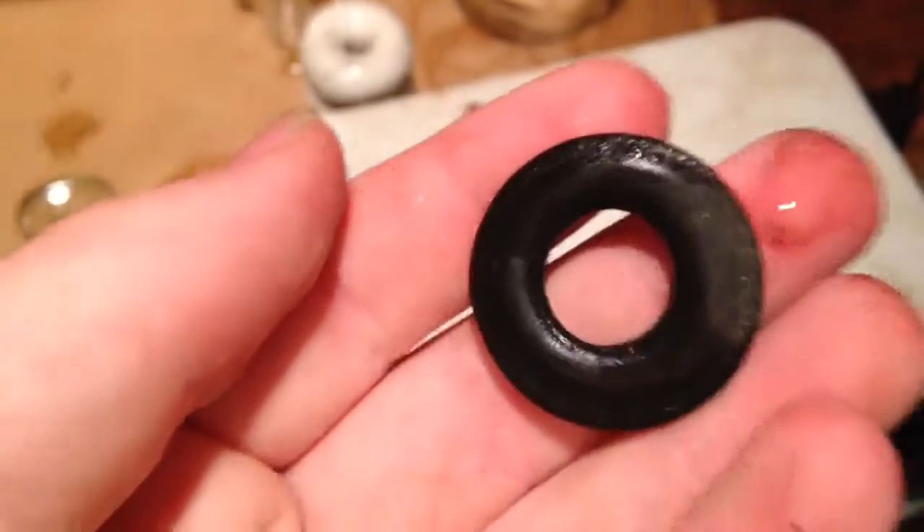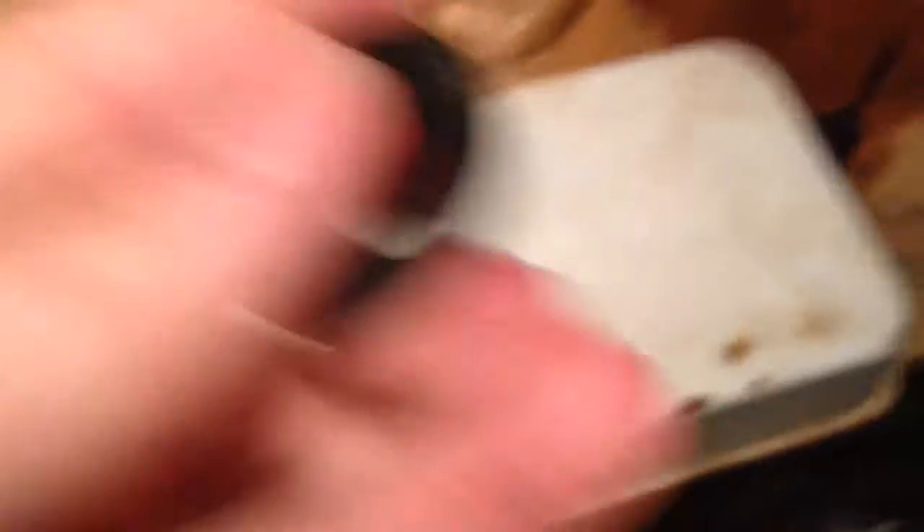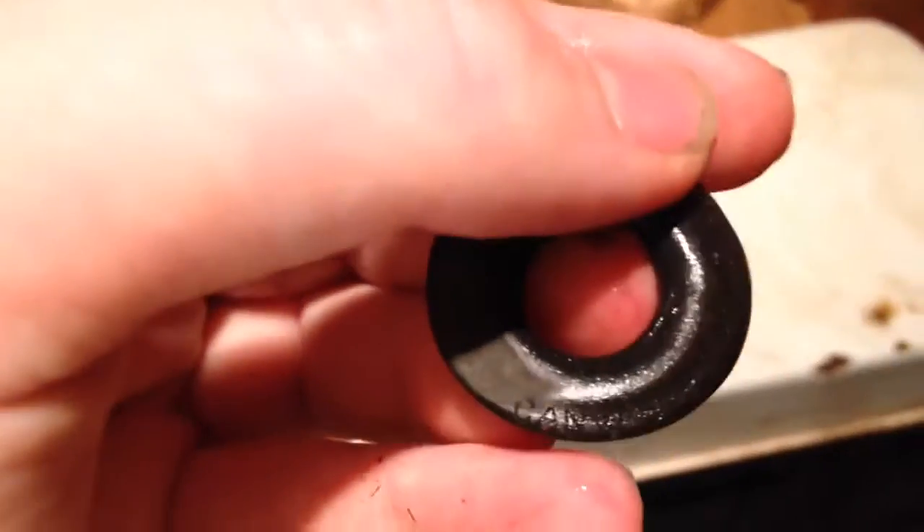Then there's this, which says something on it that I cannot read. Let me know what it says once I can read it — if I remember to tell you. And then there's this glass knob. And that's all! Hope you enjoyed!